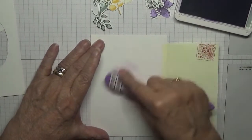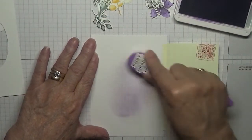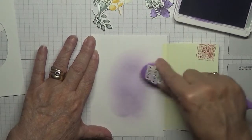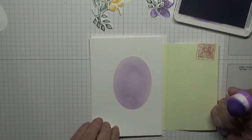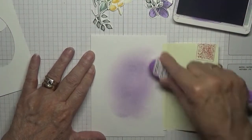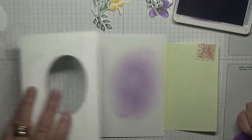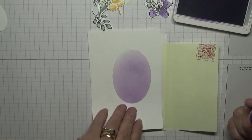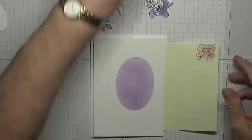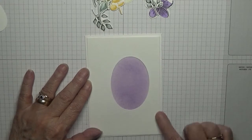We're going to do it again with the post-it protecting the edge, and that will do nicely. Take this off — that gives me my protected edge. Like that. And that is nice and clear.